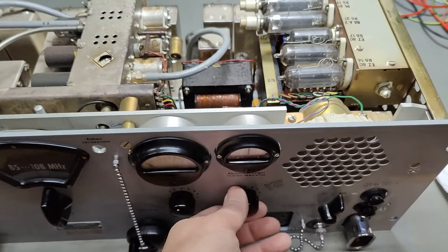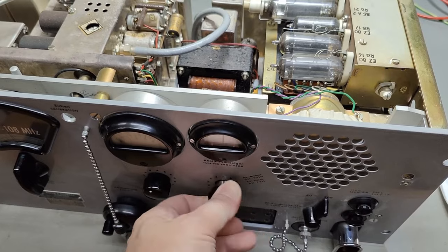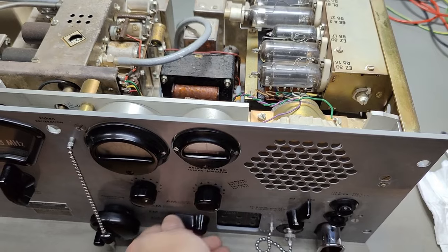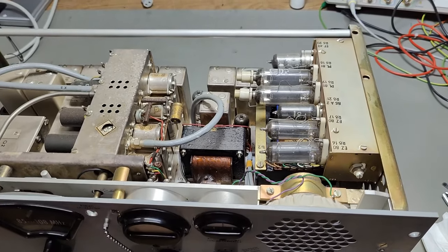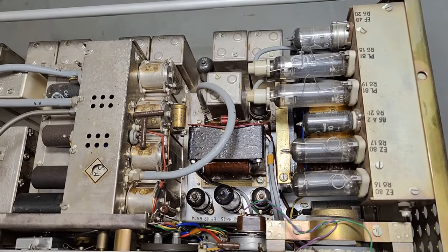I was able to clean the switches. Now that will be audio and such - everything is moving real nice and smooth with a little bit of Contact 61, the Wanda Fluid.